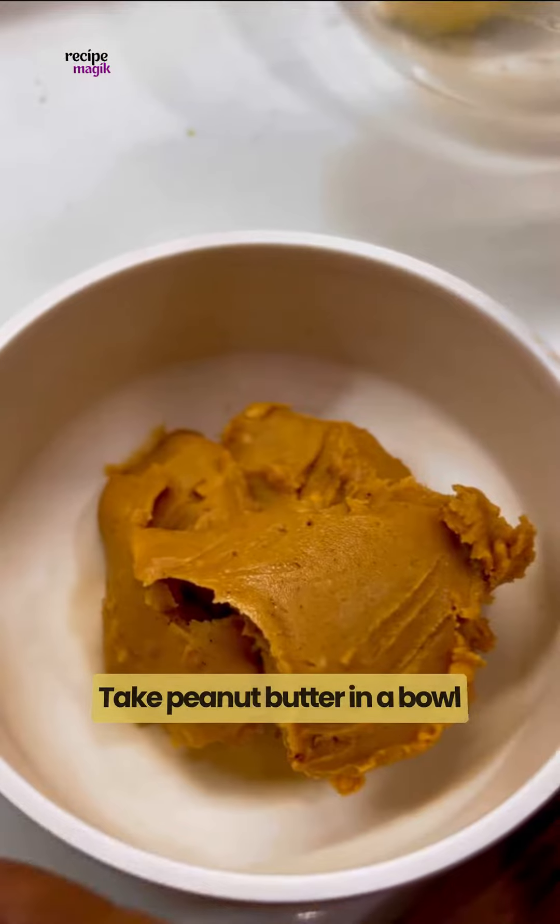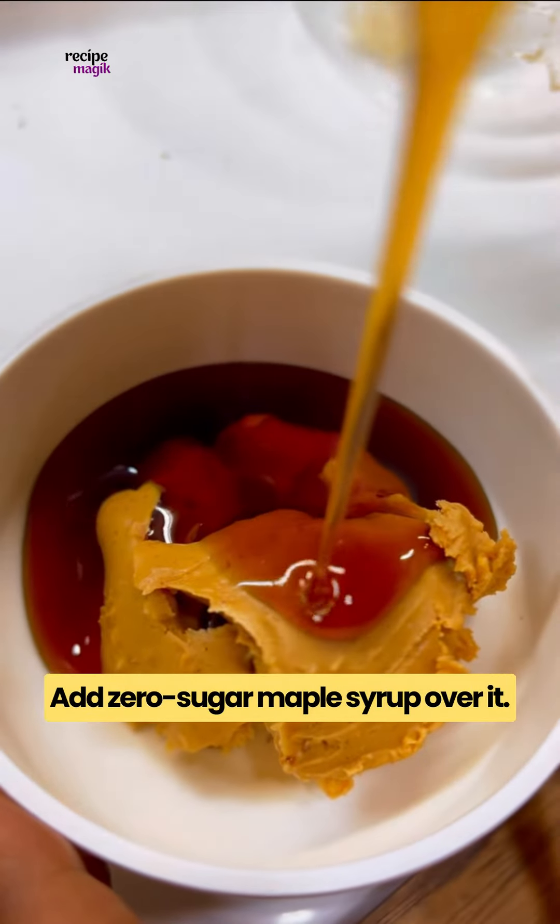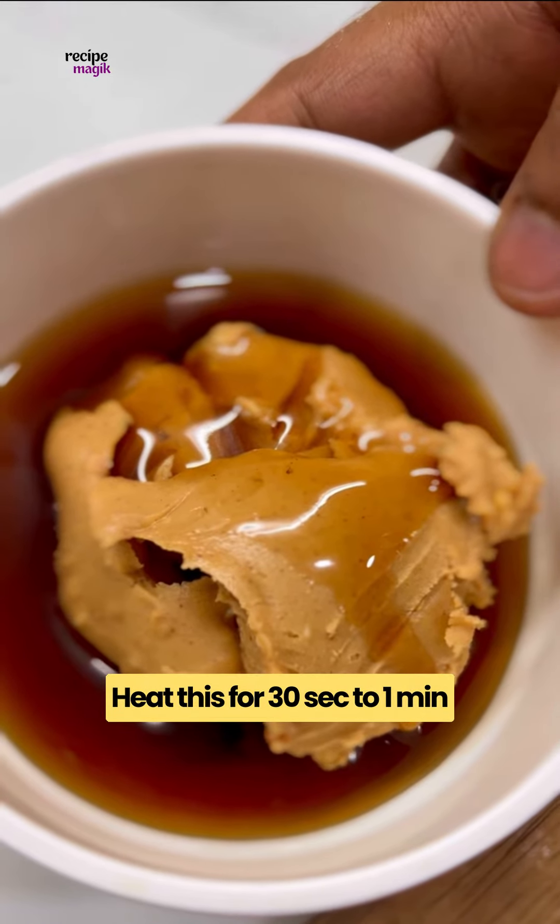Coconut flour, almond flour, protein powder, allspice, ground cinnamon — mix the dry ingredients until well combined.